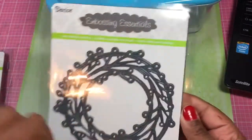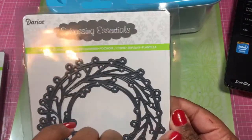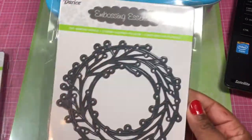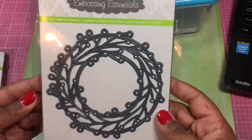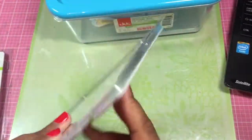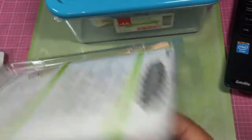I thought it'd be fun because you could put — instead of the berries, or even with the berries — you could put flowers, and you guys know I do love my flowers. So I got this one. And the best thing about Darice dies is they come with a magnetic sheet. Woo-hoo!